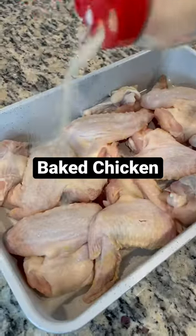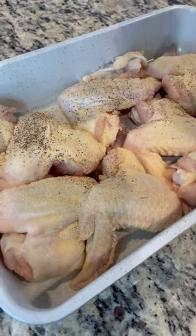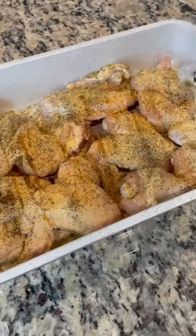Today we're going to make some baked chicken. I start off by seasoning it up with a bunch of seasonings — I cannot even name them all, it's just a lot of seasoning. Make sure your chicken is flavored.